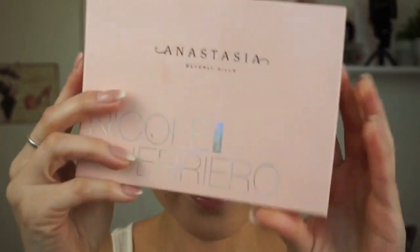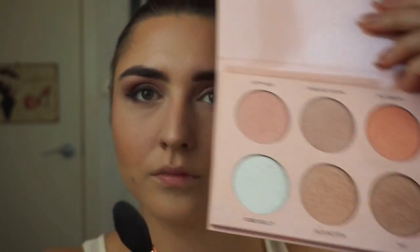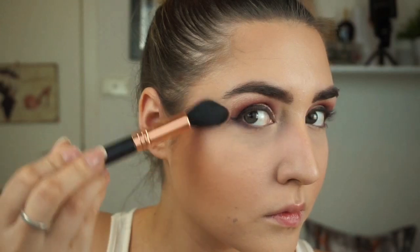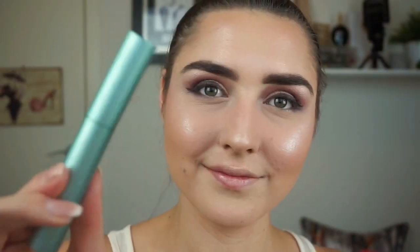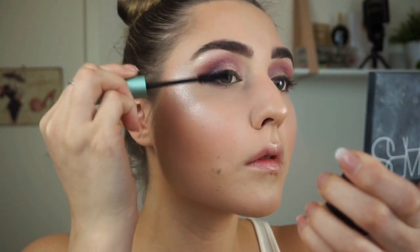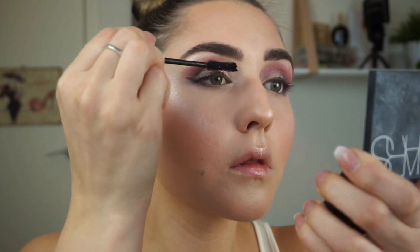Now for my favourite part — I'll be taking my Nicole Guerriero Glow Getter in the shade Glow Getter with my small tapered face brush and applying that pretty much everywhere. Next I'll take my Too Faced Better Than Sex Waterproof Mascara and apply a thick layer to my lashes.